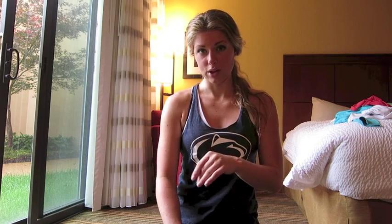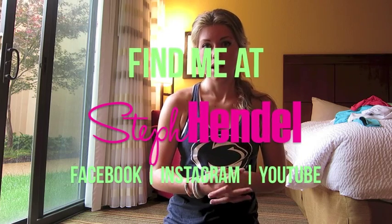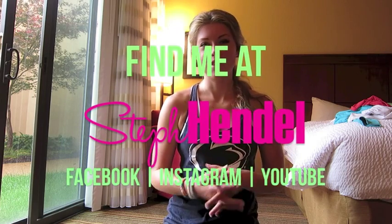If you want more videos like this, make sure you subscribe to my channel. You can also find me on Facebook, where I'll be posting all kinds of other things from my road trip — photos and videos not on my YouTube channel. You can also find me on Instagram and at stephendel.com, where you can sign up for my newsletter to get exclusive content each week on how to stay fit and healthy in the most fun way possible. Thanks for watching and I'll see you on the road.